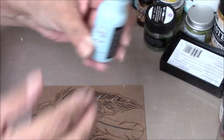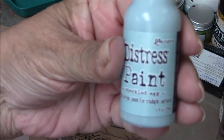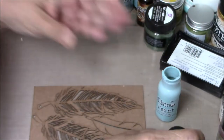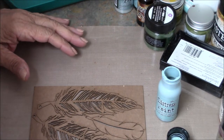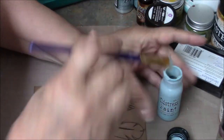So what I'm using is the Tim Holtz Distress paint. This is his new Speckled Egg color and it's really beautiful. You don't have to use this color, obviously. You can use any color you want, but I love this color, so that's what I've decided to use.